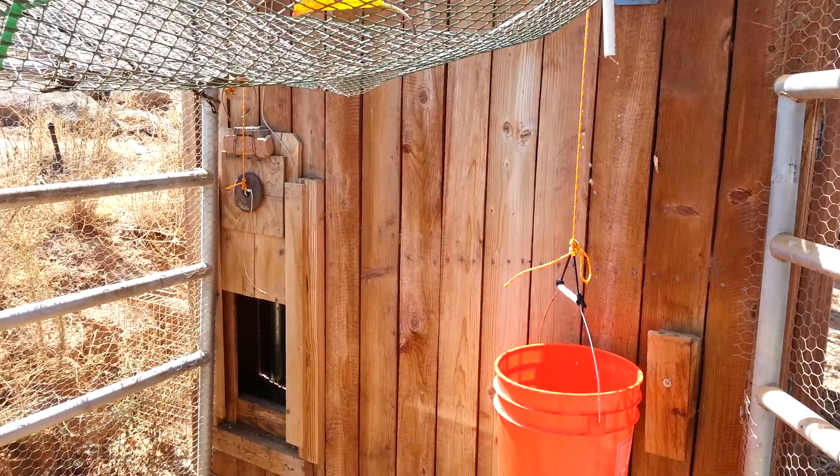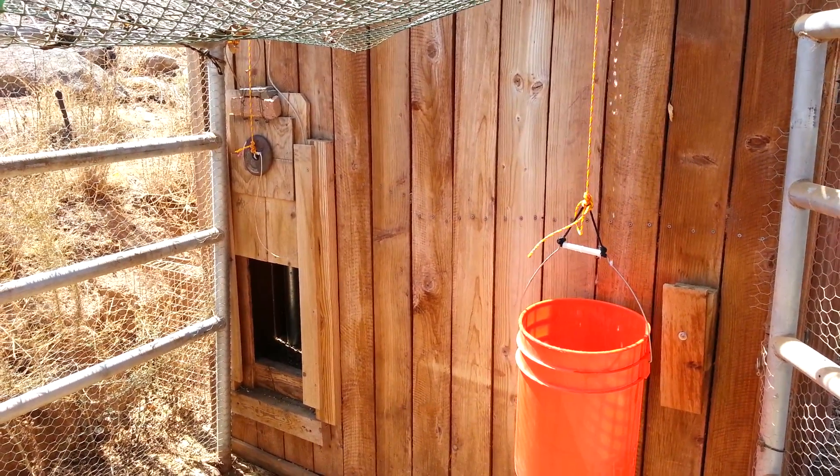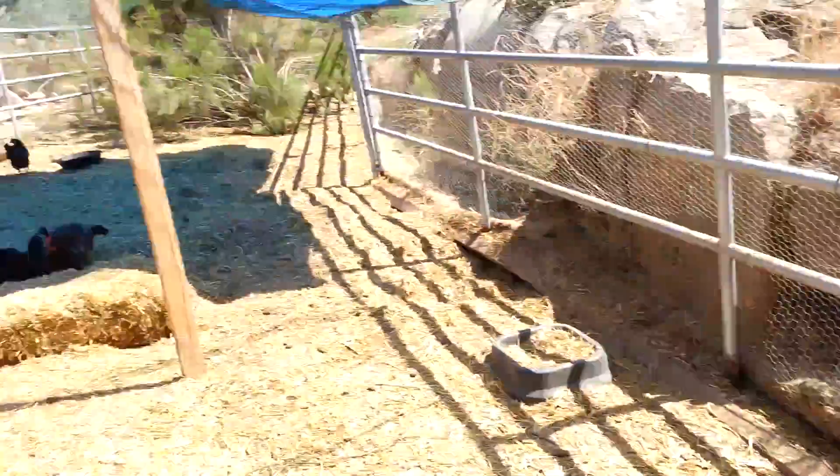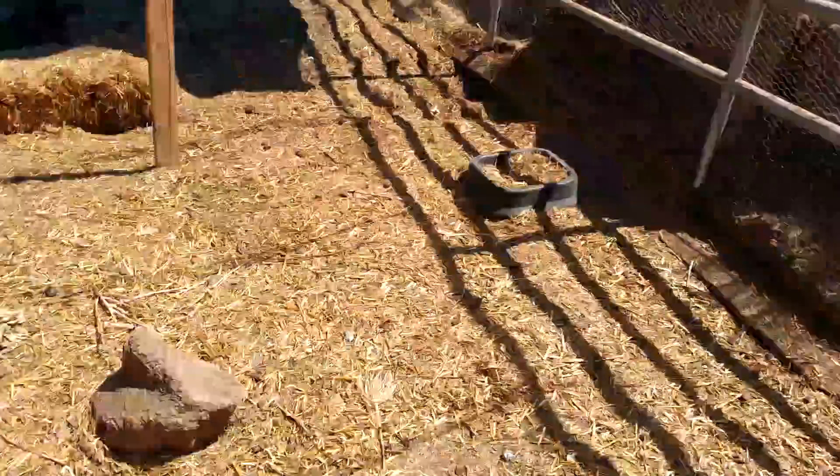So now this will stay open all day so the hens can get in and out of the coop, lay their eggs, do all the stuff that hens do. They're not real impressed, by the way.